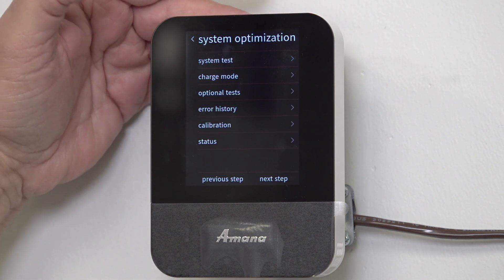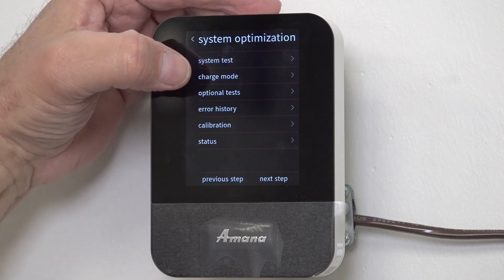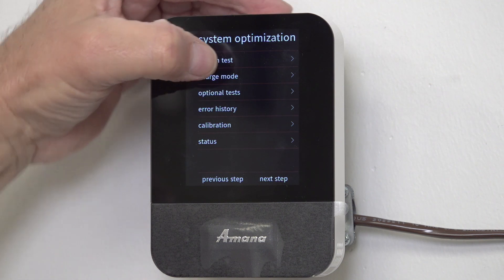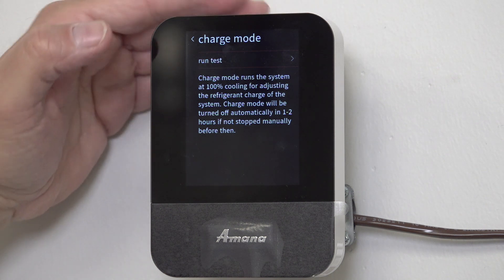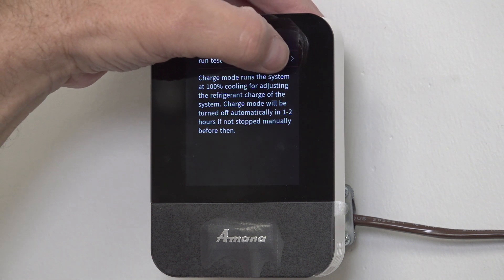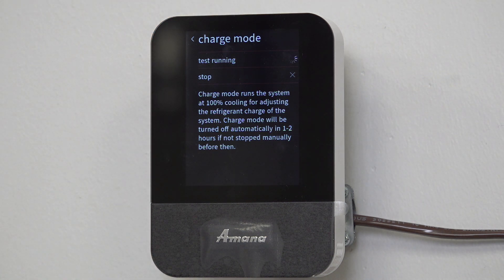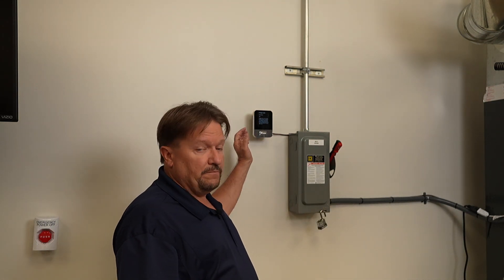Once the system test completes, the next step is to go into Charge Mode and run that test. This is going to ramp up my compressor and outdoor unit. It will not bring it up in two minutes or five minutes — it's going to take approximately 30 minutes.